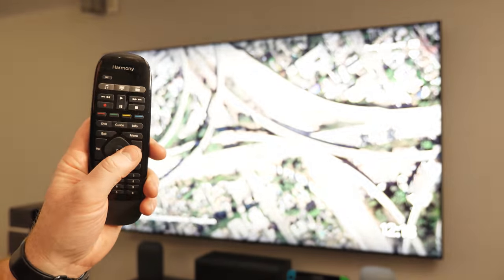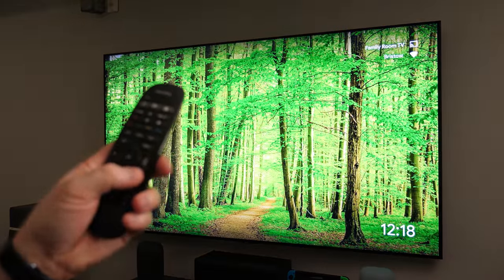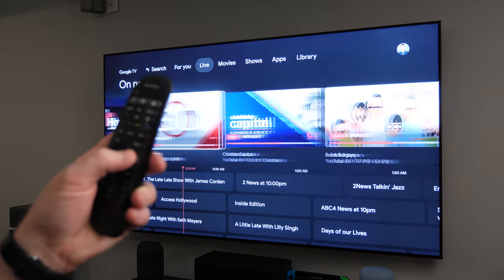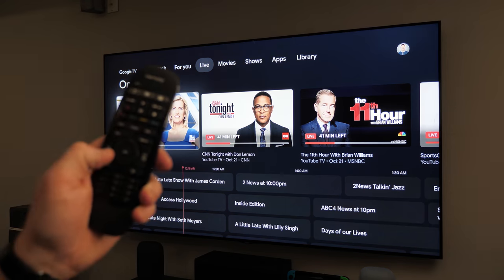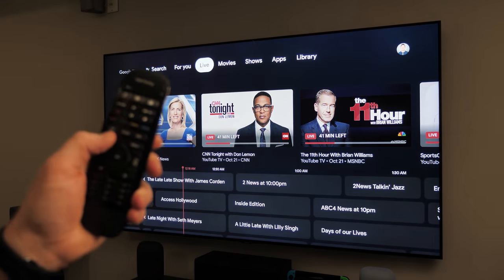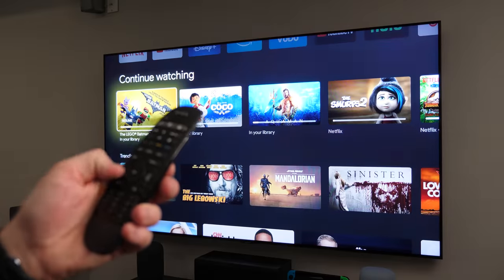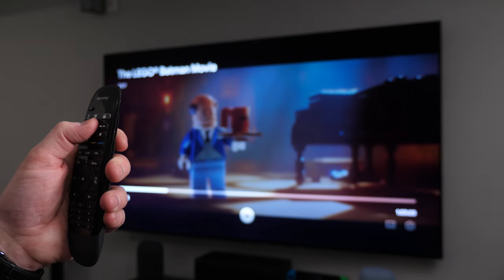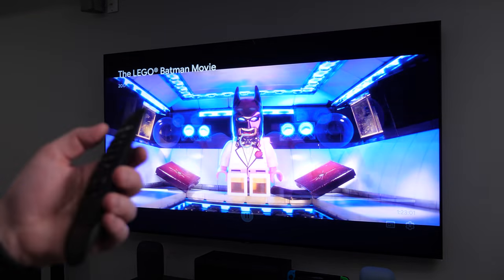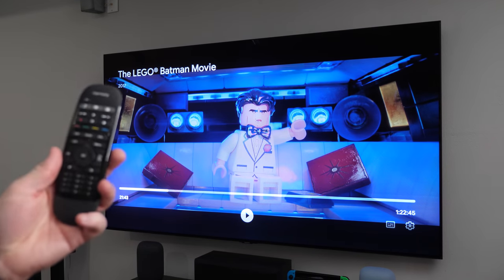Here you can see as I navigate through — I can change the pictures. Let's push back and then we can navigate through the menu and do everything. It's pretty snappy. The volume control is just using my receiver to control the volume. I can push exit to go back, or I have the back button. Channel up and down just goes up and down. Pause, play, fast forward — everything works up here, no issues. You can also just push OK to pause. So there you go — Harmony remote works great. It just doesn't have any voice commands.